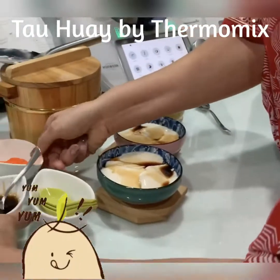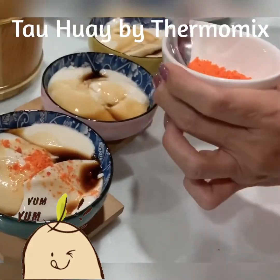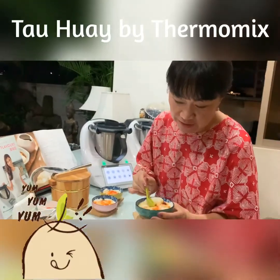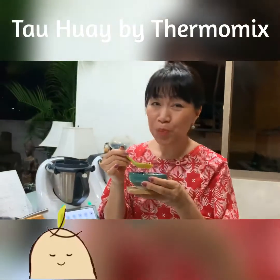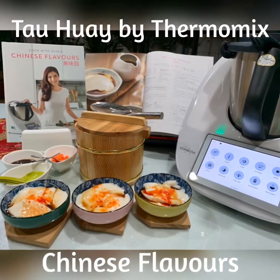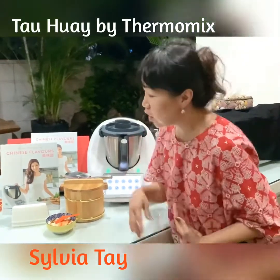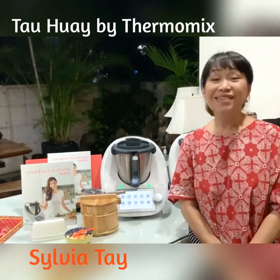I love the Hong Kong style where they use this sugar syrup, so you can drizzle some of this on top. Let's tuck in and enjoy our dessert. Yummy! Thank you, Olivia, for sharing the soybean pudding recipe with us. If you'd like to get a copy of Chinese Flavor or buy a Thermomix, do give me a call. I'm Sylvia — thank you for tuning in, goodbye!